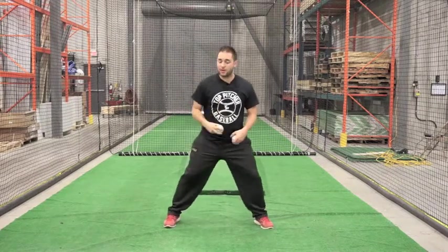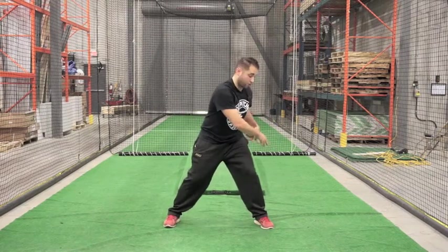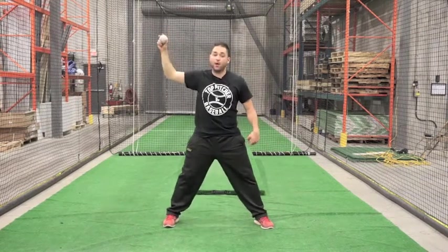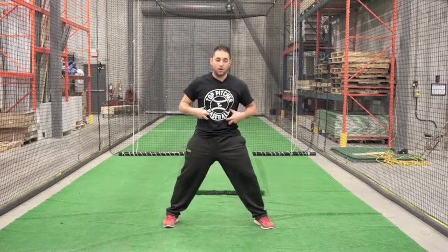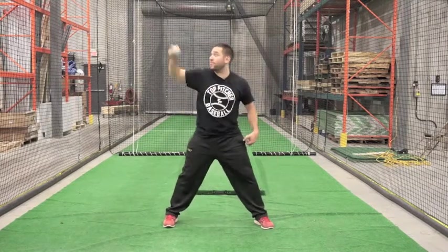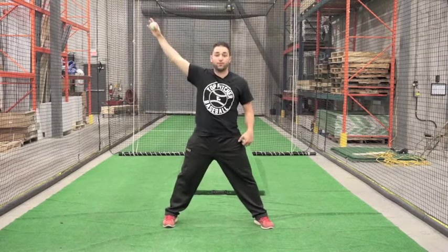Another one we want to do — especially important for our throwing arm — is our swords. We come down like we're grabbing a sword from here, and up. Down, up. It's not a quick, quick thing. It's not a core workout, although you are keeping your core tight. You're not trying to do twists — you're going down and up, down and up.